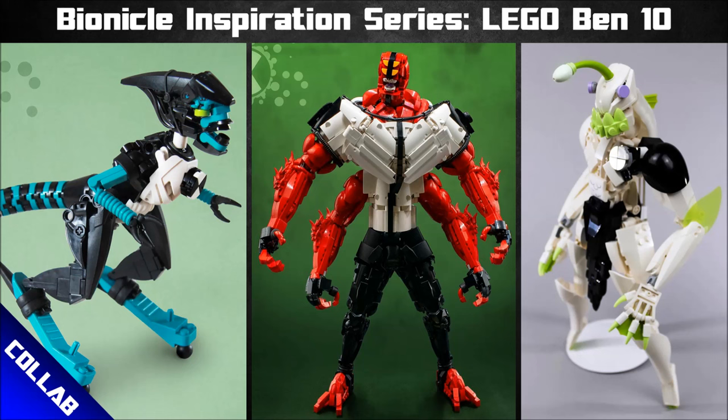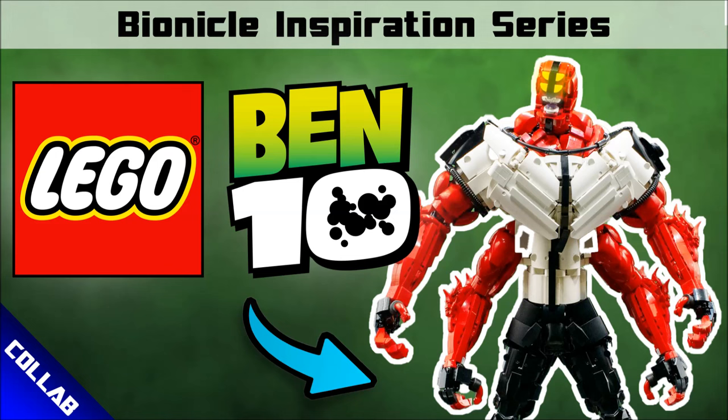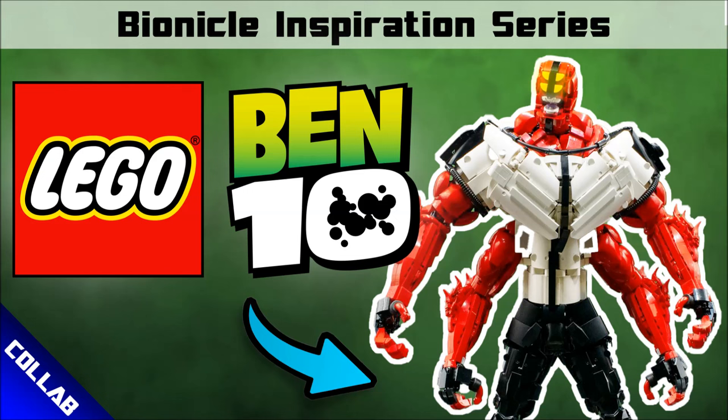All these Ben 10 MOCs today are mind-blowingly good. This was an incredible collab with phenomenal builds and phenomenal builders. Be sure to check the links in the description and check out more from these builders. If you've got a collab coming up or one you've already posted and you'd like to see it on the Brickable Inspiration series, email it to the submission email and I'll do my best to put it in an episode. The only way to submit to the show is through that submission email - I can't accept things through social media as it's easier to keep everything in one location. Feel free to message me on Instagram just to chat or ask questions though. Thank you so much for watching - love you tons, some incredible builds today, good night.